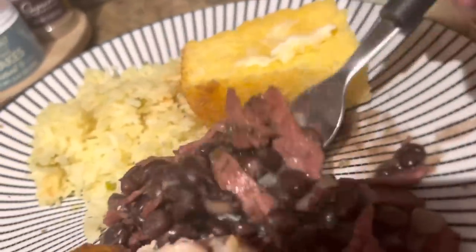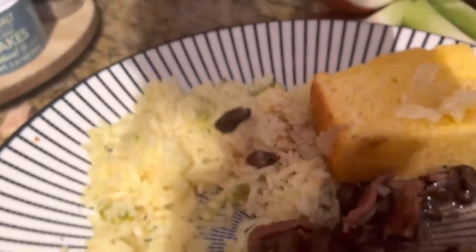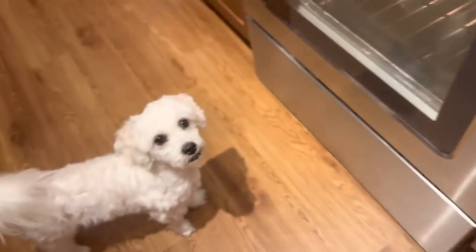Let's try a bite of the rice and beans. There's a little fella there waiting too!